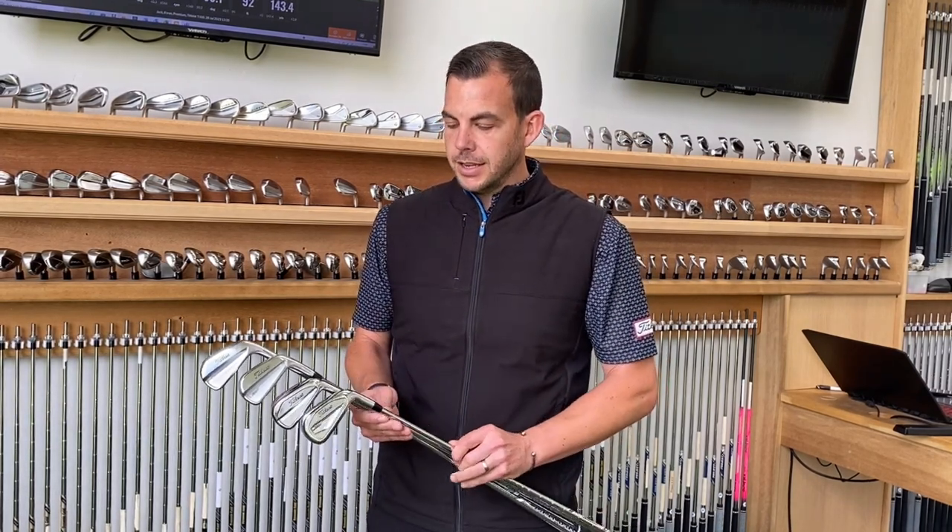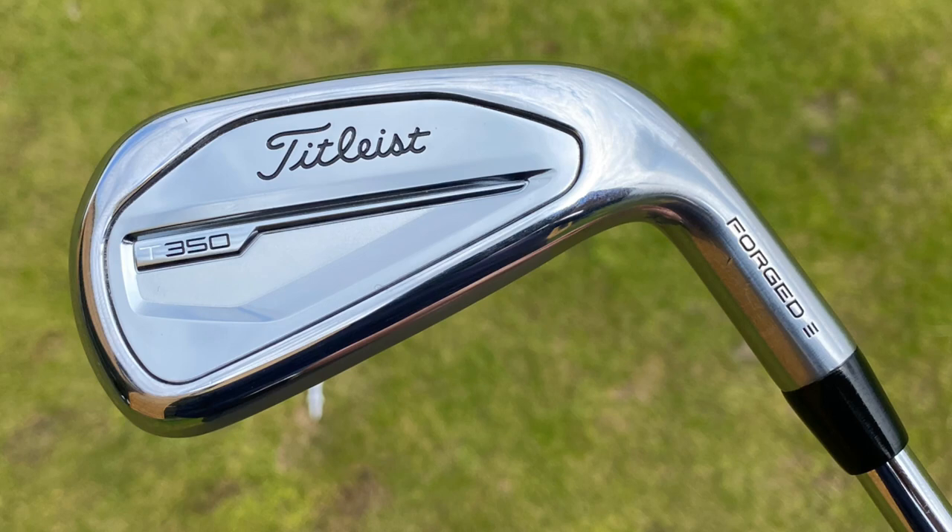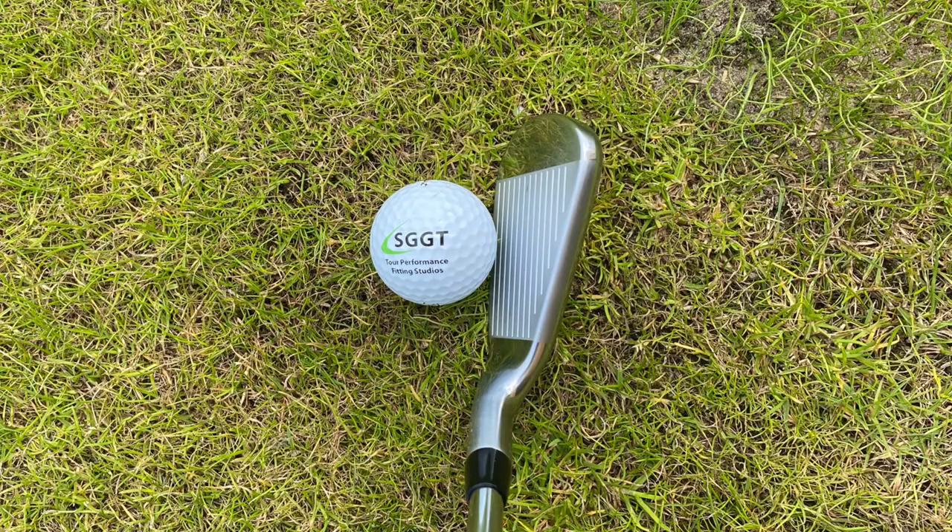Then you go to the T350. The T350 is a new club to Titleist with a forged face, jam-packed with technology like the T200. But it's designed to be the ultimate game improvement iron from Titleist. So if you want maximum distance and maximum forgiveness, the T350 is going to be where you go.